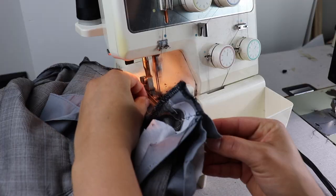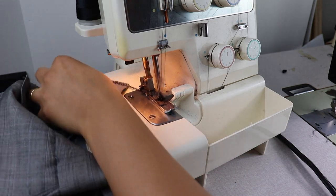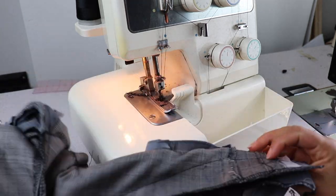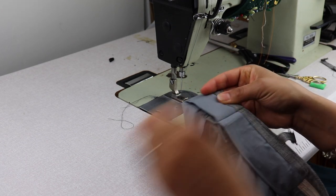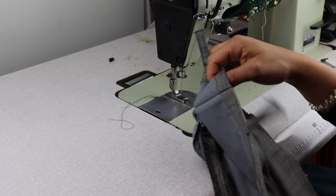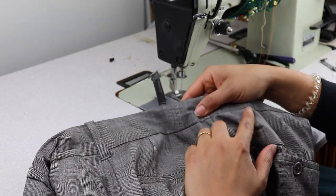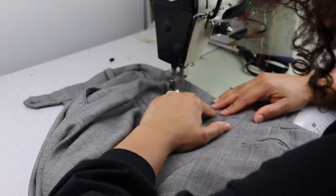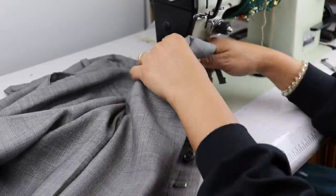A tip with trousers: when you take them in, pay close attention to where the back pockets are and make sure they aren't coming too close. If they're going to come too close with how much you're reducing the center back seam, then you need to start reducing the side seams as well, so that you don't have to take out so much in the back.